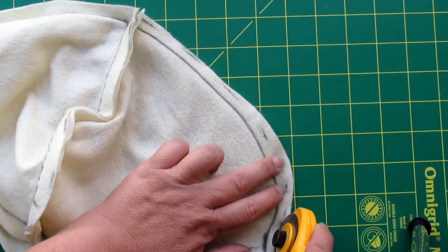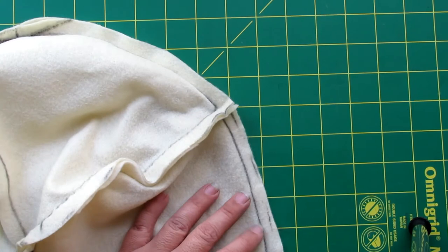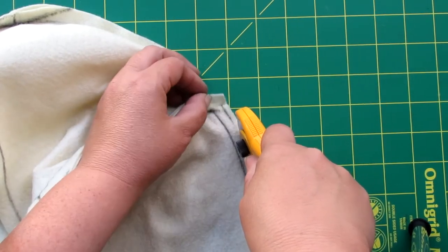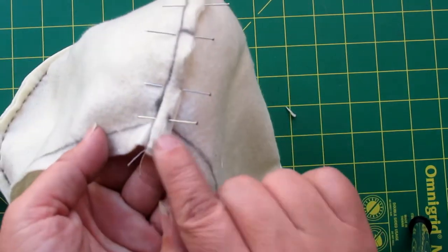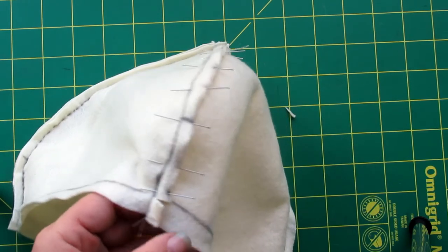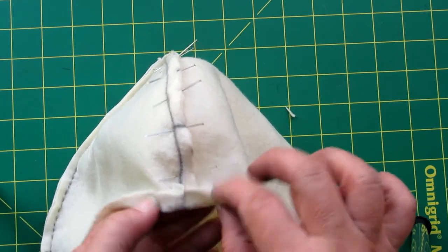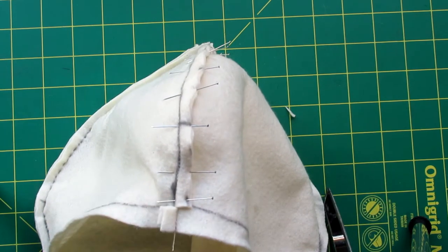I've marked my seam allowance and trimmed it down to about a scant quarter inch so that when going over my curves I'm not getting a lot of ripples. I've pinned it down along the seam in the direction I'm going to be sewing. I'm clipping the seam allowance where the fold for the hem is going to go — if I fold it up now I can press the seam allowance of the hem in the opposite direction. Again, I'm eliminating bulk from being all in one place, which makes for a nicer product in the end.